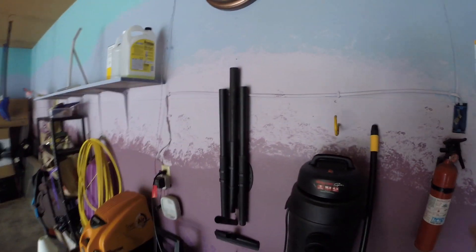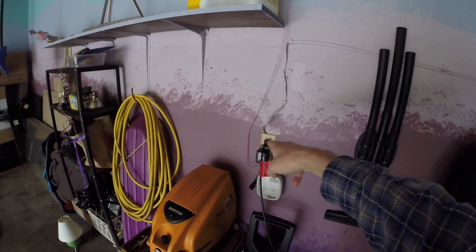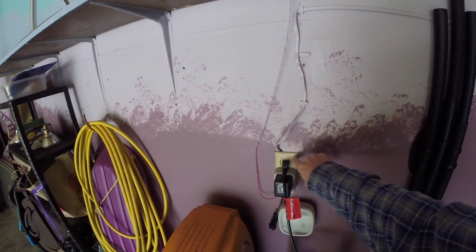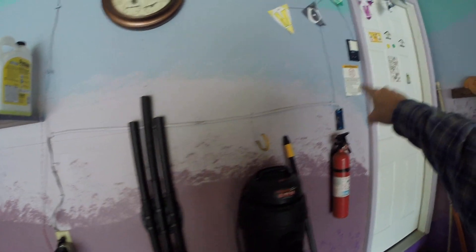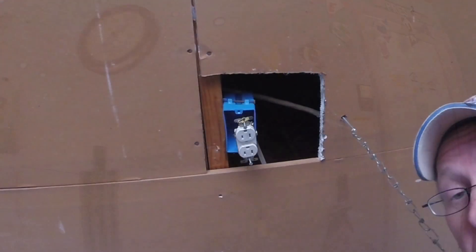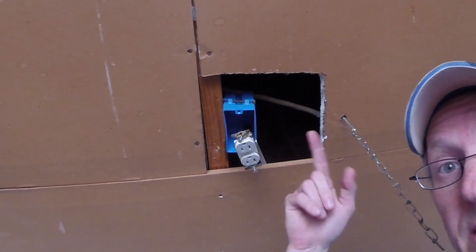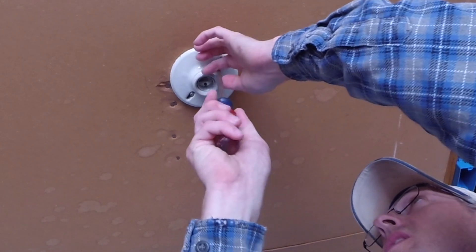So my job just got easier. I assumed I was going to have to fish wire down here to feed this outlet. All I have to do is disassemble this, take this out of the wiring, and I can eliminate that and that. Cut power obviously at the box. Just cut these wires.